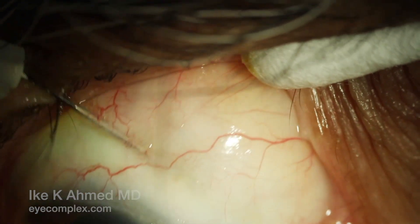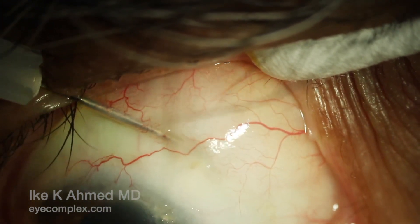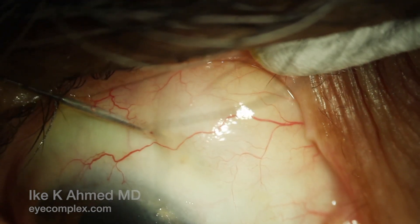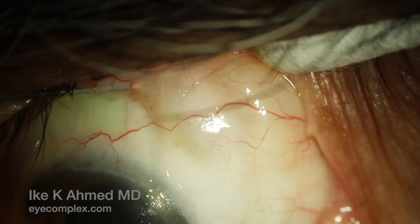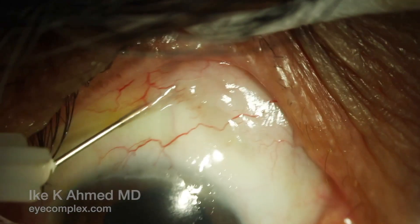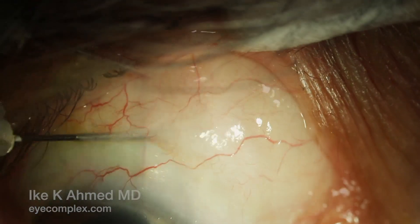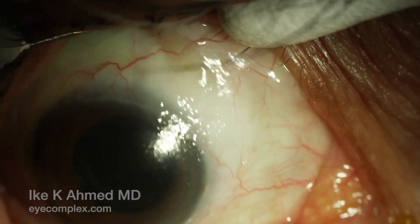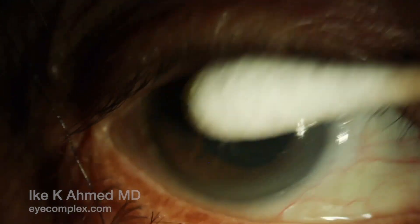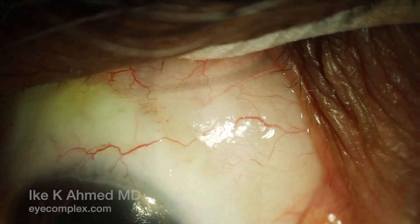Viscoelastic may be injected at this point to further separate tissue and retain the bleb for the first few days. Typically cohesive viscoelastic can be used, and along with an antifibrotic, this can be helpful to ensure good wound healing control. Post-operative topical steroids are used vigorously for the first few weeks to control inflammation. At the end of the needling, the pressure drops typically to the single digits and the bleb is nicely well-formed.